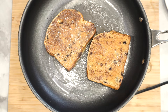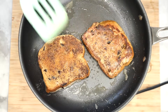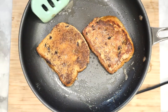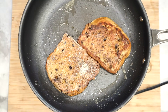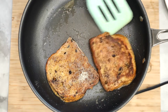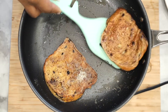Once you're done, go ahead and put it aside and continue on with the remaining bread. And that's it — your brioche French Toast recipe is ready for you to serve with your favorite toppings. For this we are using raspberries and blueberries, as well as maple syrup with butter.